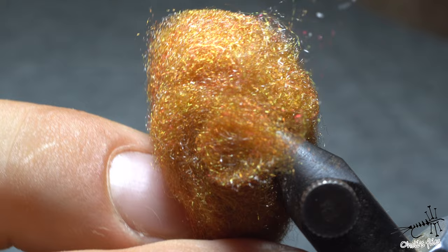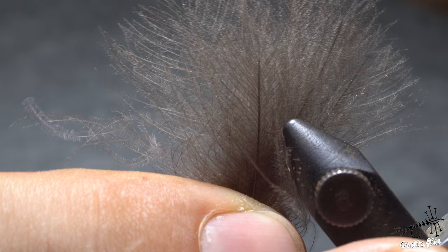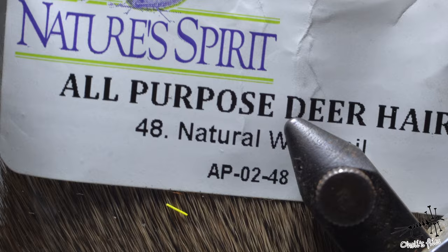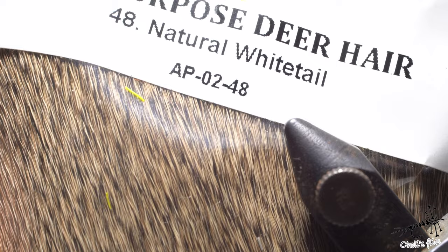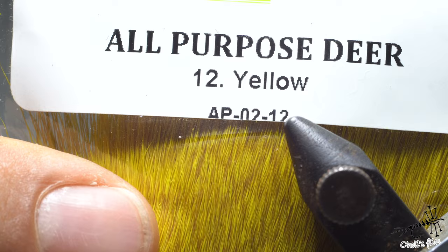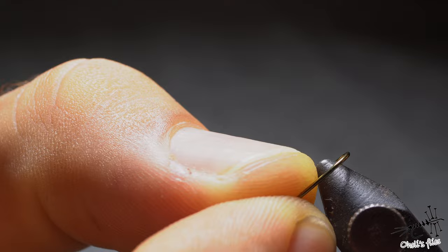For the trailing shuck I'm using ginger variant antron, because it imitates trailing shucks extremely well. For the body and legs I will use CDC mounted in a CDC and elk pattern style. The main wing will be all-purpose deer hair by Nature Spirit — natural white tail deer. I love it because it's easy to work with, floats well, and has a neutral color. For the high-vis wing I will use Nature Spirit all-purpose deer hair again, but in yellow this time because it pops out in the water very well.